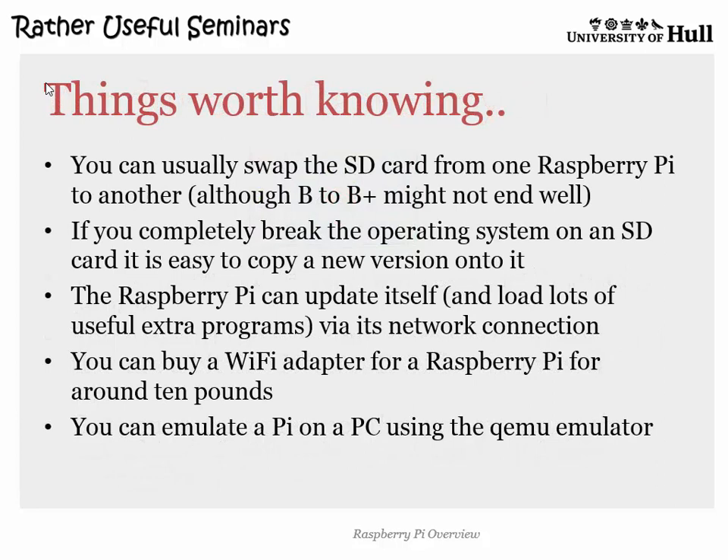Things worth knowing: you can move the SD card around, but if you plug an SD card from a B into a B+, it probably won't boot because the newer ones have subtle hardware differences that the old OS doesn't like. If you completely break it, just copy a new one on top and it'll be fine. If you use the Pi on a network, you can get tons of free stuff and do useful updating via the network connection using package manager commands to install things.